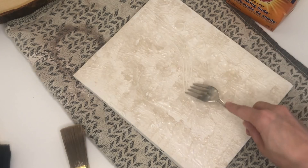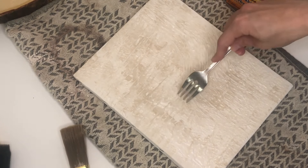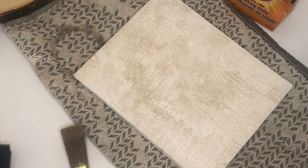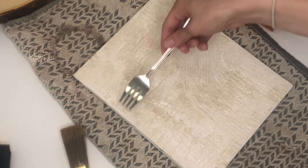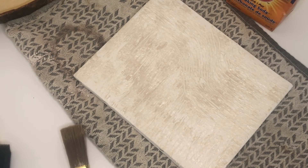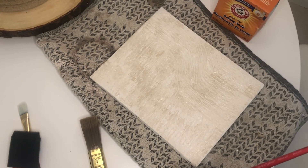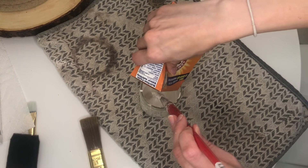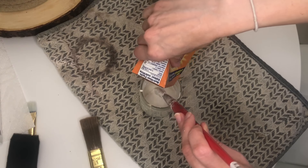The paintbrush does produce a nice texture on its own, but you can always use different household objects to adapt the texture of the canvas. I decided to use a fork to create some curved and horizontal lines along the canvas, and I really did like the effect. Feel free to experiment with what you use — you can probably use just about anything.